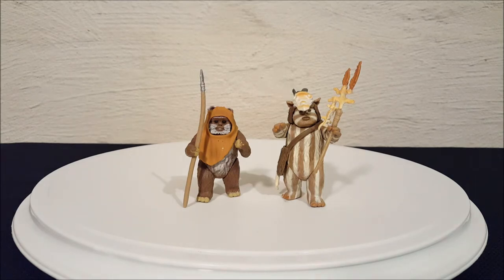There they are, everyone — from the Power of the Force collection, these are the Ewoks Wicket and Logray with staff, medicine pouch, and spear. Thanks for watching everyone, bye!